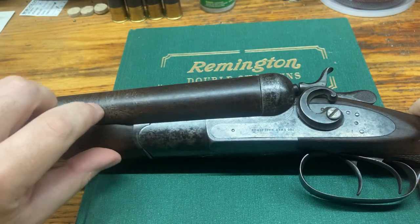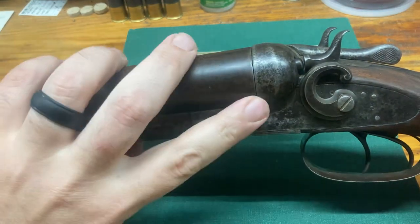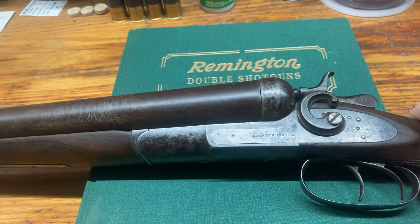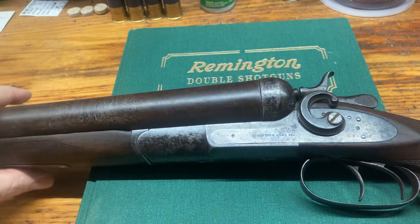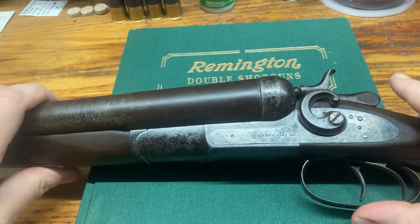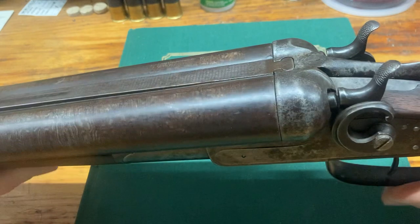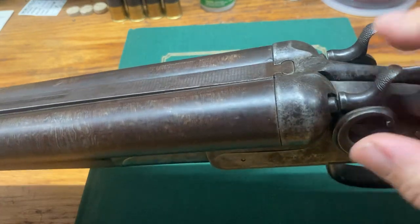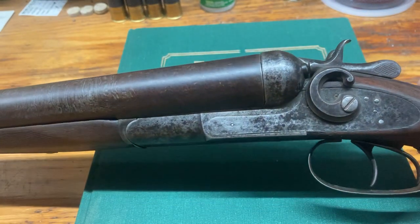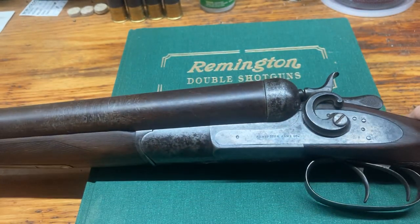The barrels are fairly pitted on this one, meaning there's corrosion on the inside, but the gun still locks up incredibly tight and there's still a lot of wall thickness. I actually measure the wall thicknesses of my guns before I use them. Take it to a qualified smith — they can do the same thing and tell you if a gun is in good enough shape to use.